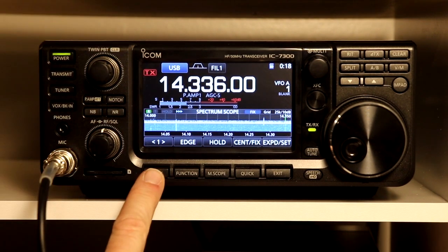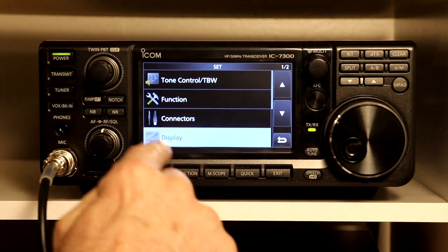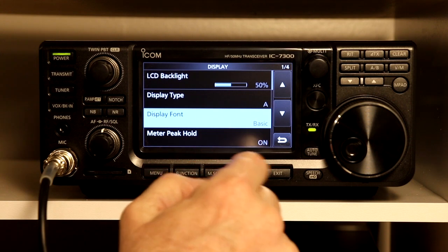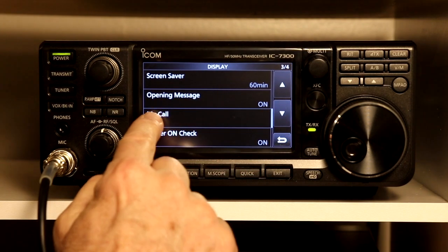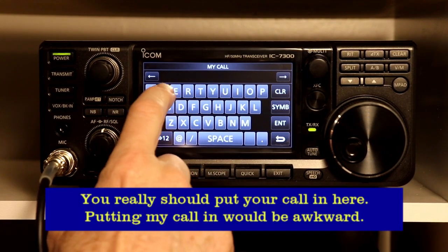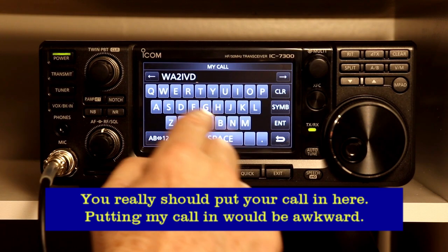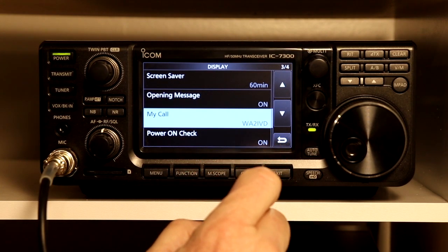What we're going to do is press the menu button, and then we're going to hit set. It's already on display — that's what we would scroll up and down to get to. We're going to touch display, and then scroll down to my call. And here we can put the call in. My call is W A 2 I V D. We're going to hit enter, and now it shows on the display that you've got your call entered.